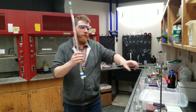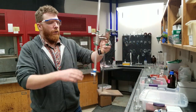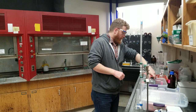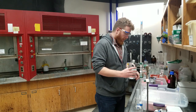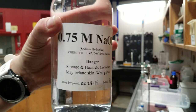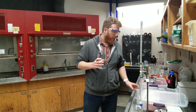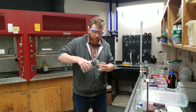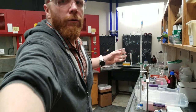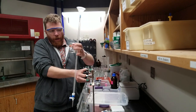To add solutions, you're going to clamp the burette into this clamp right here, get a funnel, and put it at the top of the burette. The base we're going to be working with is sodium hydroxide at a concentration of 0.75 moles per liter, though we'll only be using about 50 milliliters. Before transferring solution to the funnel, make sure your valve on the burette is closed.